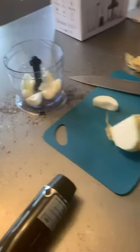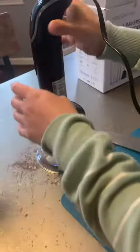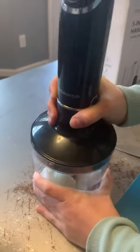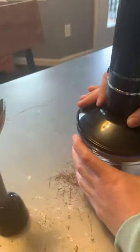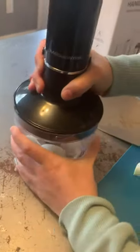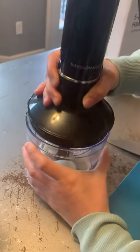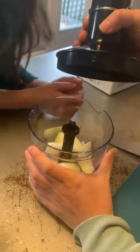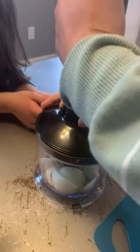I'm just gonna throw this in there, put the top on. The top — I don't know that it's tightened down. Hold on, let me turn it. I don't know, maybe this will be good enough — we'll try it.